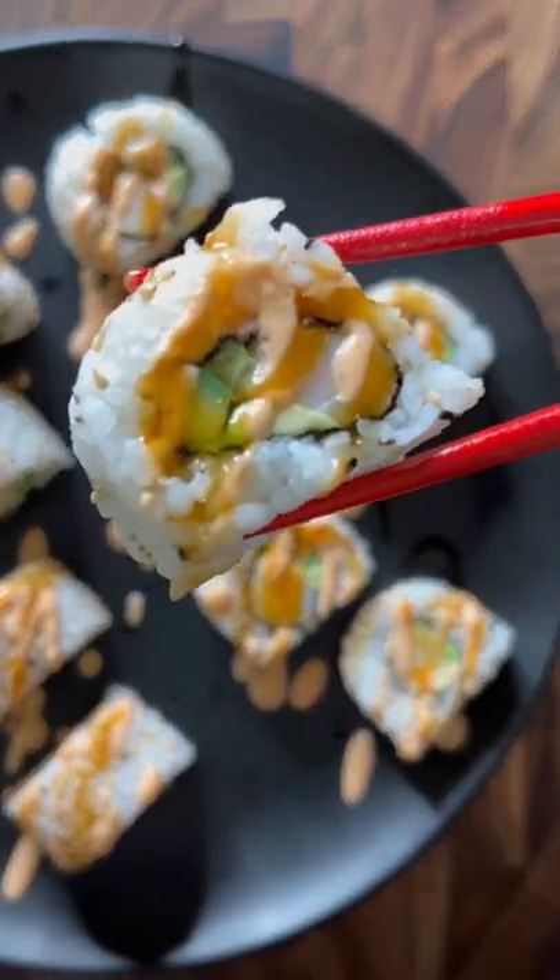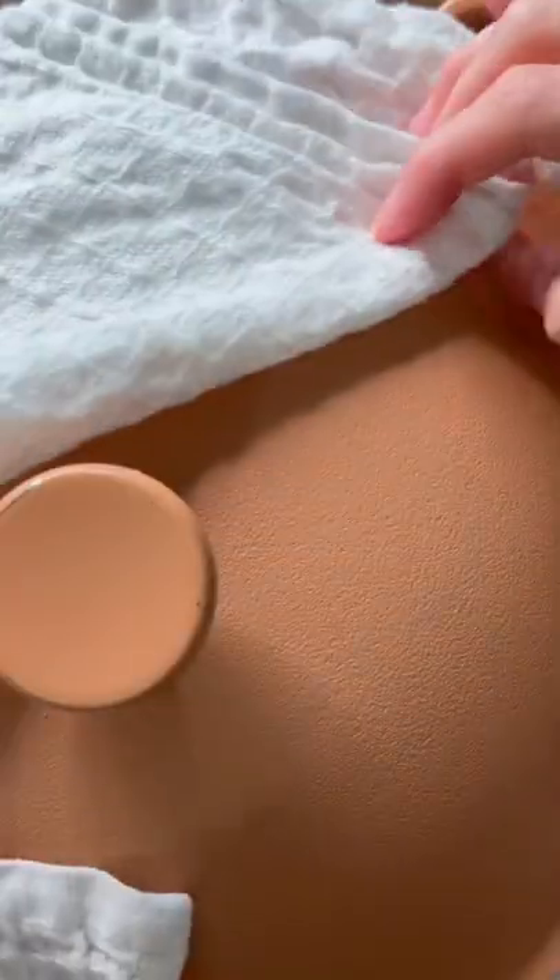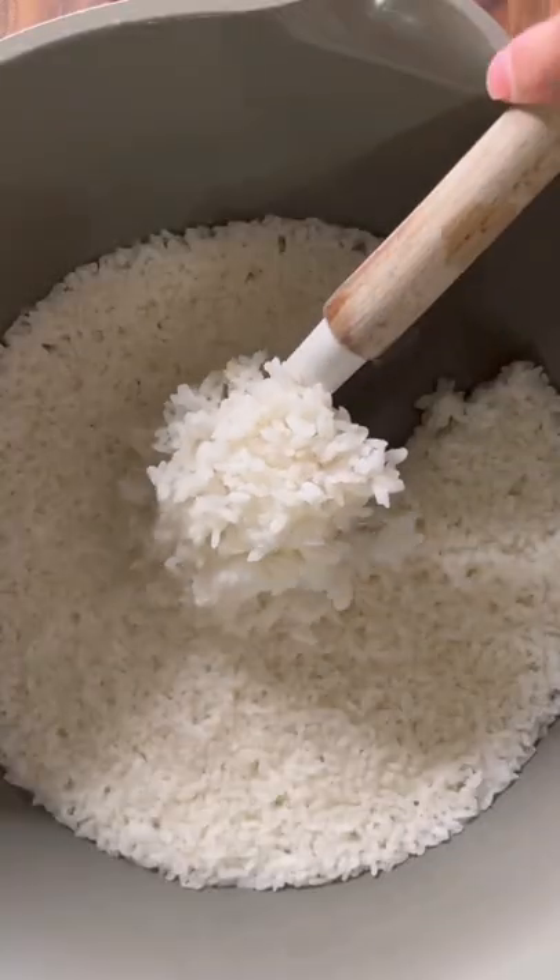I always thought sushi making was intimidating, but I decided to just do it and here's how it went. I'm using short grain sushi rice, which I rinsed three times. The ratio to cook this is one cup water to one cup rice. Cover with a towel and let that steam for 12 to 15 minutes.